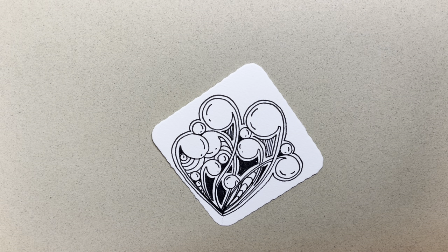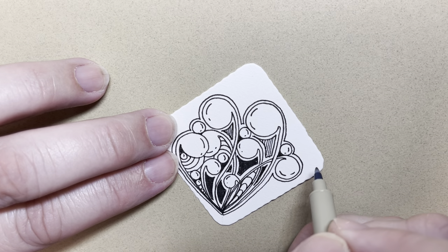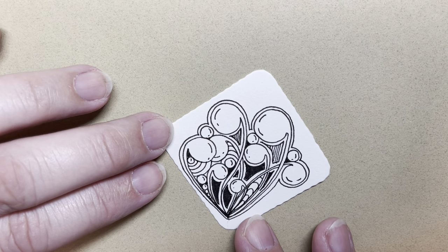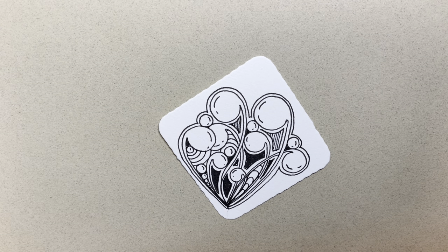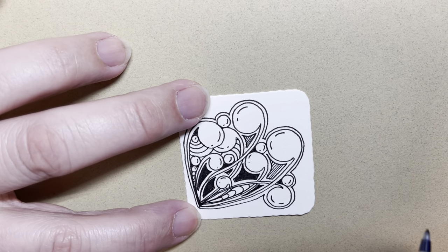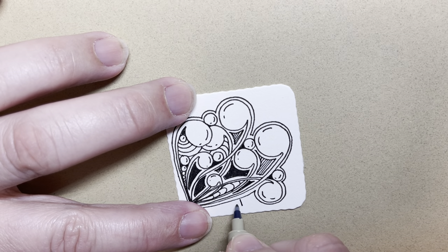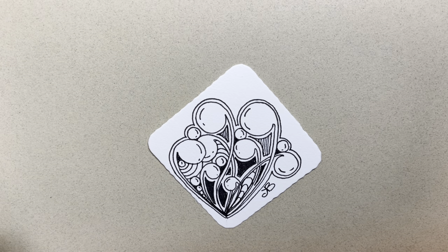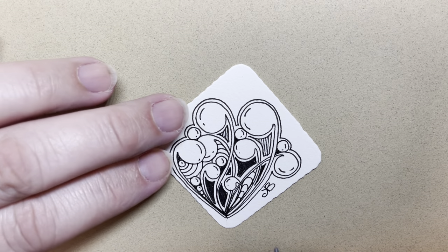That's it — that is Mooka. We filled it in, made it pretty busy. You can keep adding orbs, you can add more auras, you can add another Mooka coming out somewhere. This is not meant to look like anything specific, so just have fun with it. I need to put our initials in before we shade it, so I'm going to put my initials down here. Then I'm going to grab my graphite pencil and do a little bit of shading.